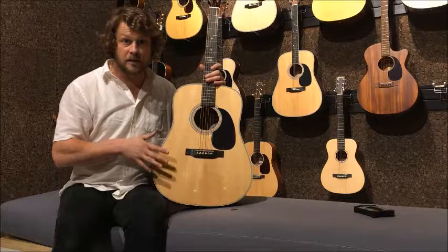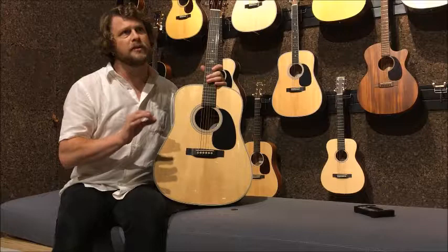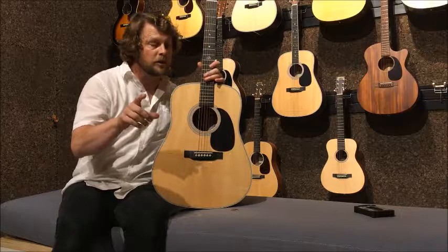We'll start with the top. This is a solid Sitka spruce top. It has some other jiggery-pokery going along with it called the VTS system — the Vintage Toned System. I'll talk a little bit about that later on.